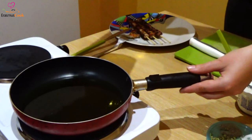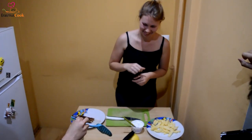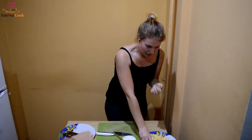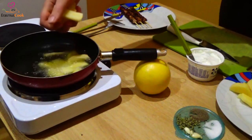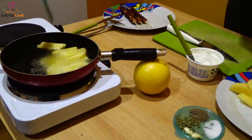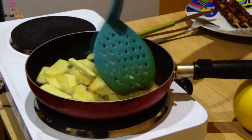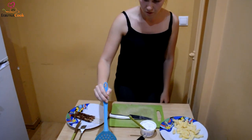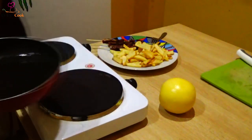Putting olive oil in the pan — a lot of it. And then adding our wonderful potatoes. Also magically, our potatoes are ready, so we are moving to our next step.